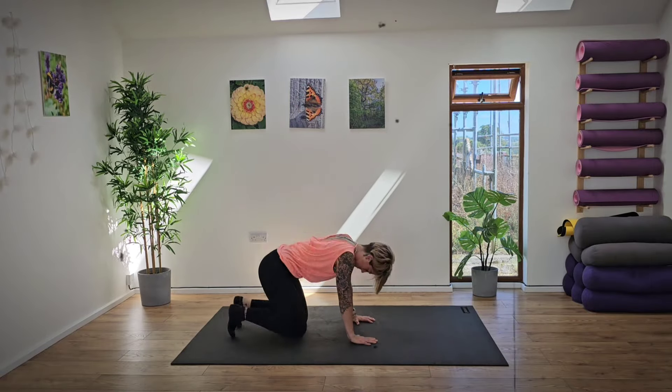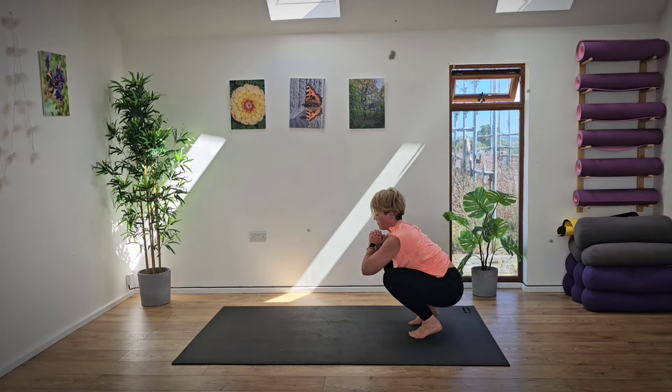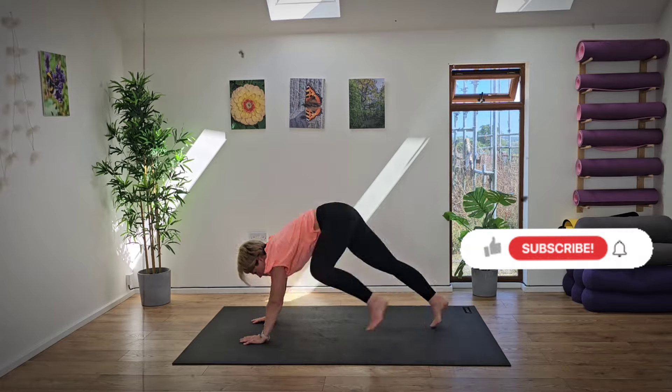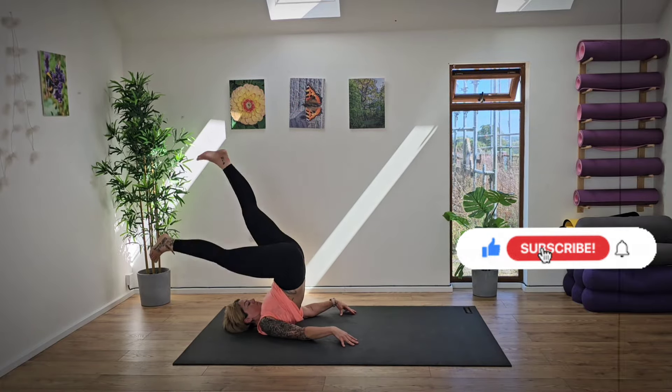Build strength, improve flexibility and mobility in this full body movement routine. When you're ready, roll out your mat and let's get started. Don't forget to click on the subscribe button and like and comment to let me know how you got on in this practice today.